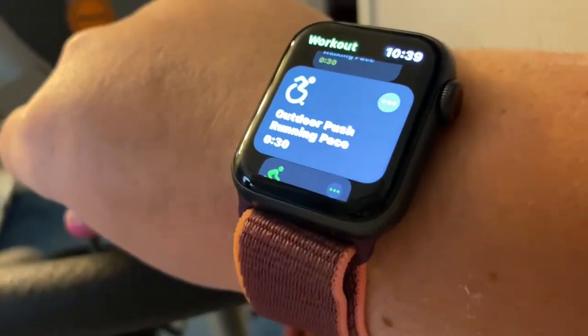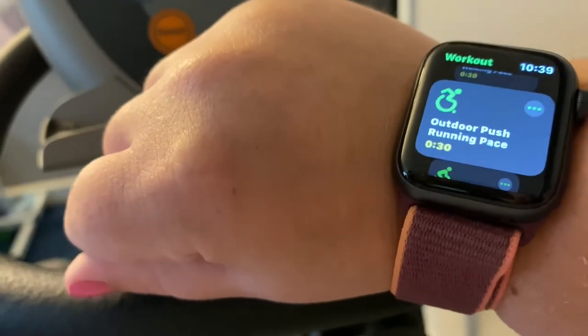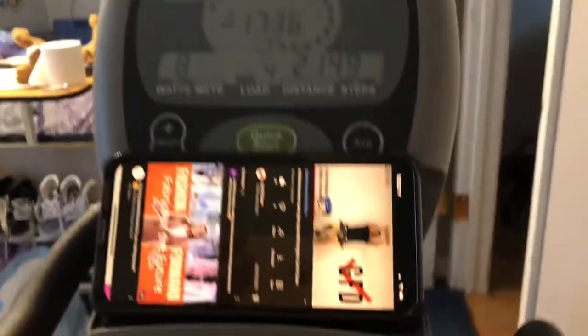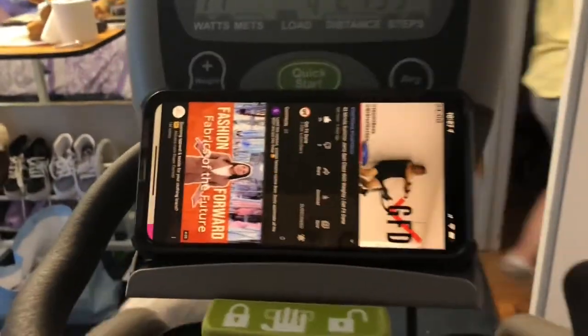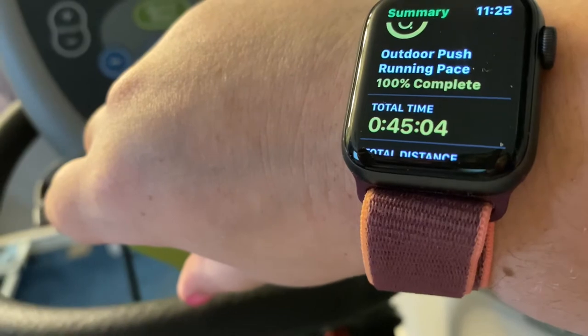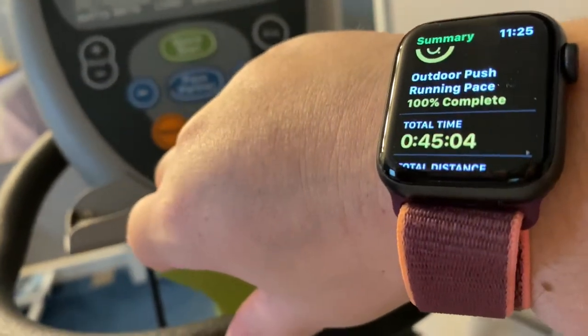The next thing I want to talk about is why I love it for movement tracking and working out. I'm setting up one of my spin classes — I'm doing an outdoor push pace run setting because I'm logging a 45-minute spin class. One thing I love about the Apple Watch is all the workouts you can discover. This one is a 45-minute spin class from the YouTube channel 'Get Fit Done' — I love the instructor Brett. The end result shows a 45-minute outdoor run push pace, like I'm pushing as if I'm running.